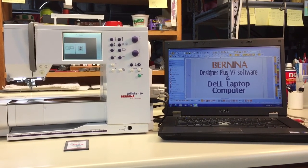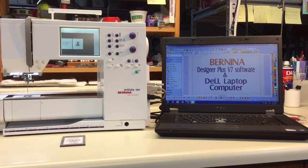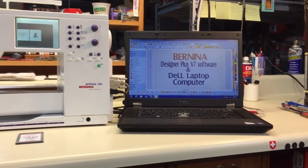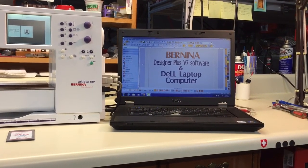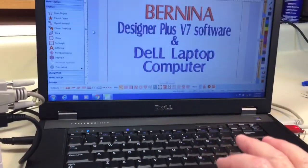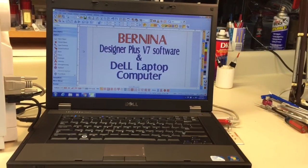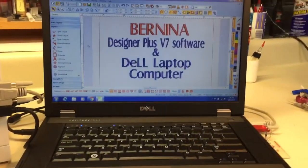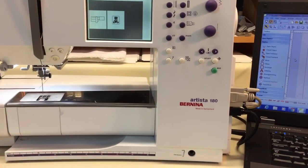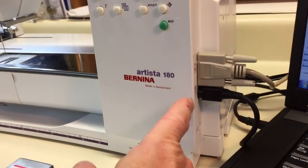Right now it's August 14th, 2017 and I'm making a video here for some Bernina Designer Plus version 7 software that I'm selling, and I'm going to be including a Dell laptop computer. Note the date of the video because chances are when you're watching this, this item has been long sold. But it has some good information as far as using an older inexpensive laptop with a Bernina 180, or machines like the 165, 170, 180, and the 185, because they are not USB port machines.